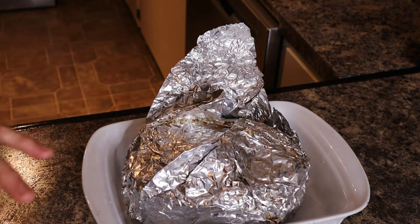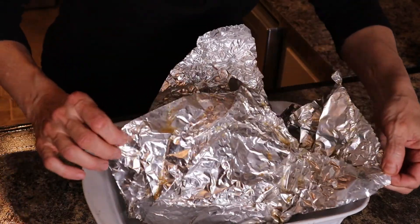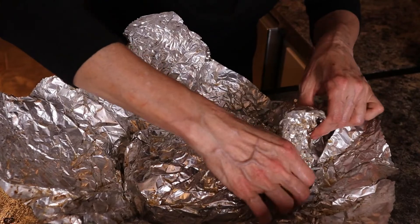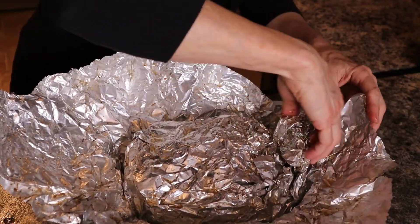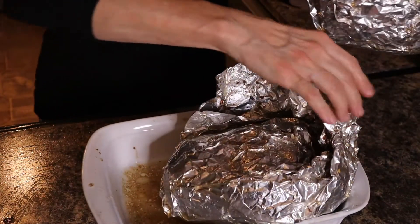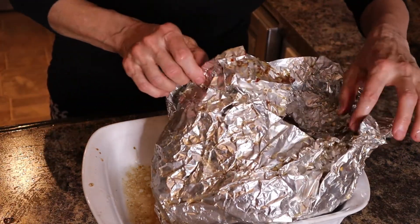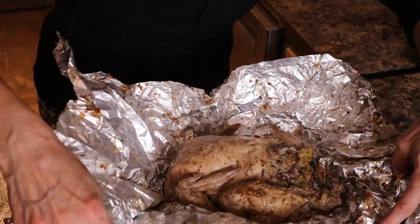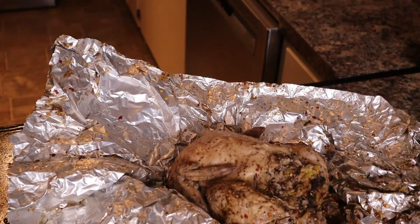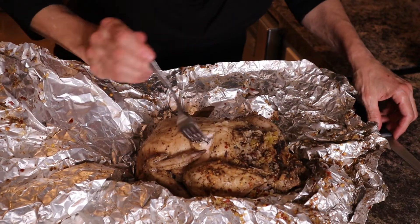Okay so this is my chicken — let's see what happens here. Juicy! Oh my goodness, look at this! Look at that beautiful chicken! Oh my gosh, it's cooked!